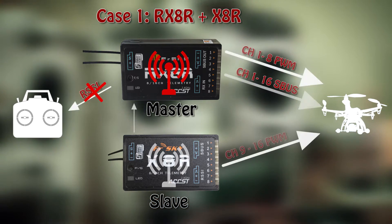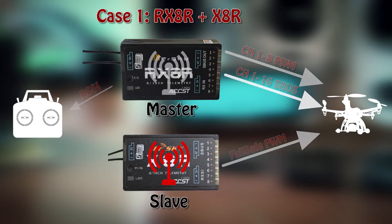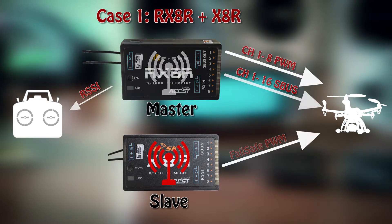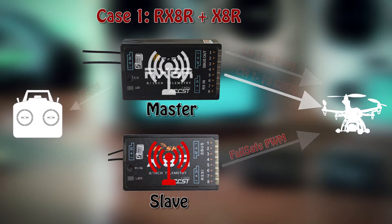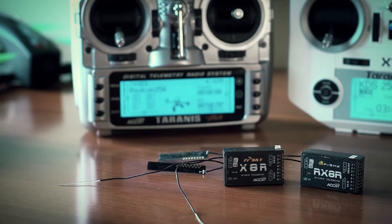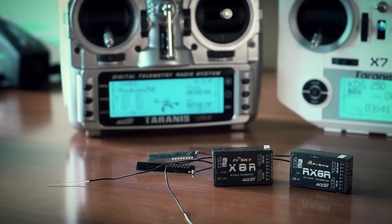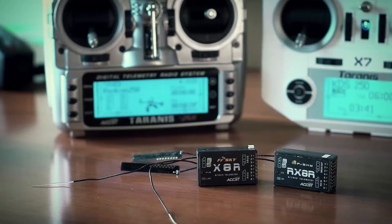Another situation can be described as follows. In case the slave fails and the master works, you'd lose the PWM channels from 9 to 16, and the slave receiver would apply its failsafe values at those channels. If both receivers fail, they would both output their corresponding failsafe values. The only major drawback in such a setup is that telemetry and especially RSSI values are reported only from the master RX-8R receiver.